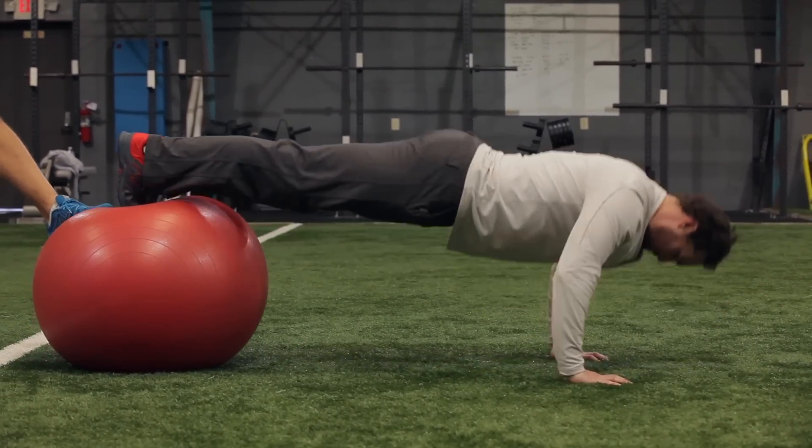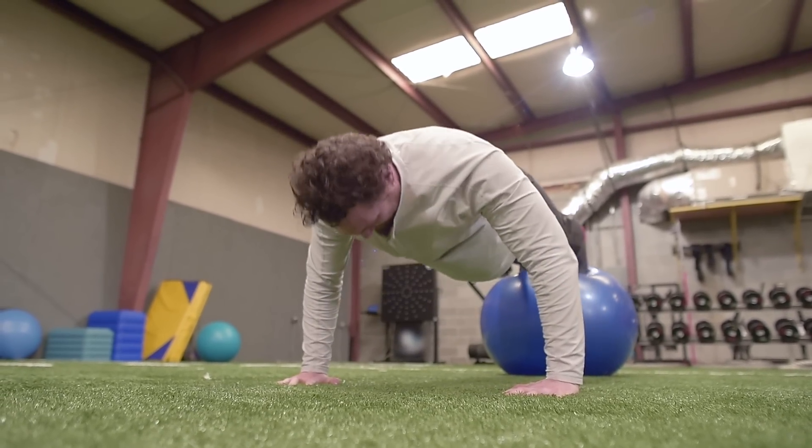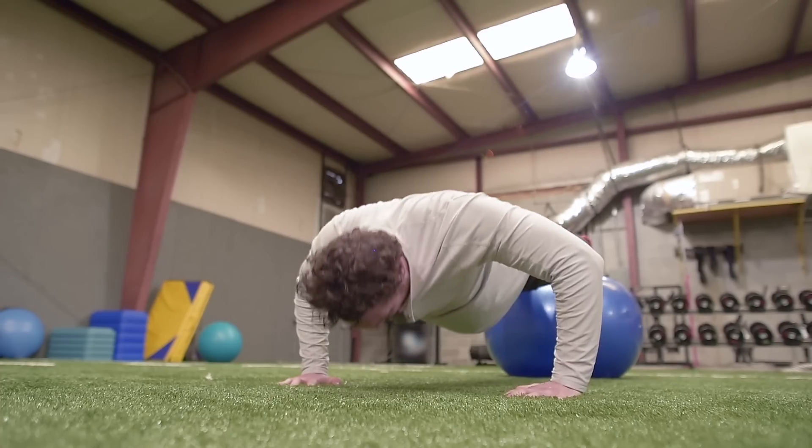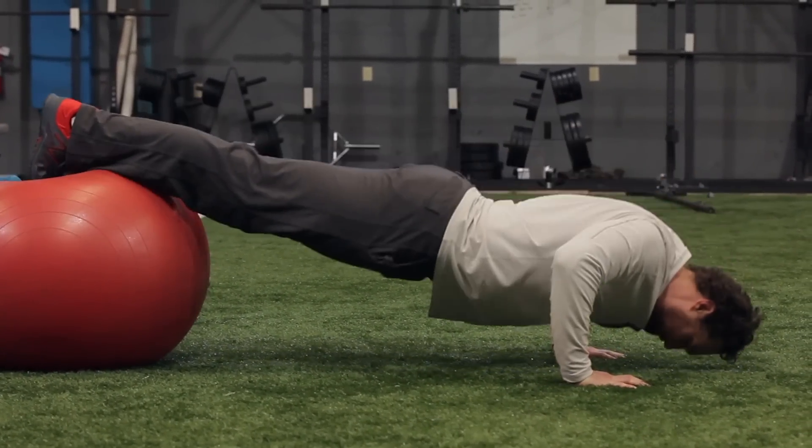Whenever I'm pushing or pulling, I'm engaging my core. Being able to stabilize my core is going to help with rotational power across the board. When you're trying to develop rotational power, you're really trying to develop the core as a whole.